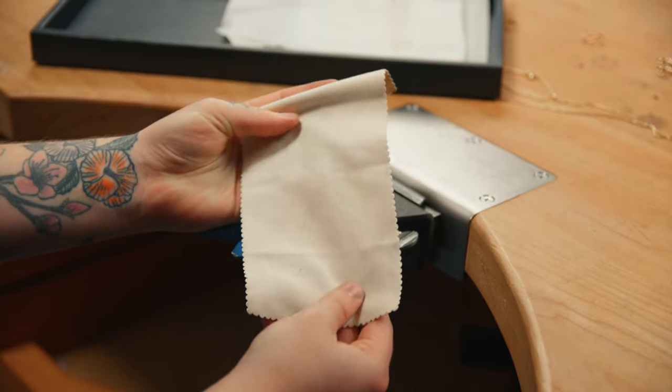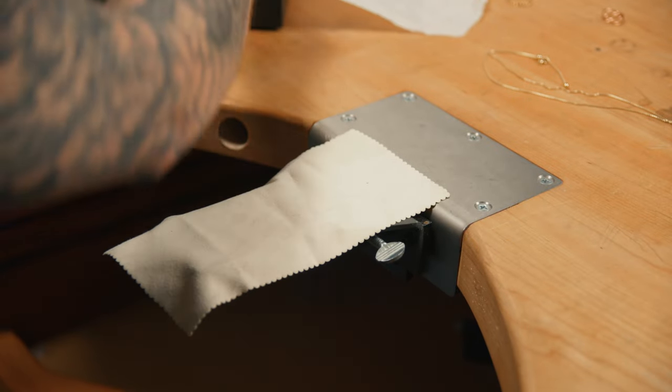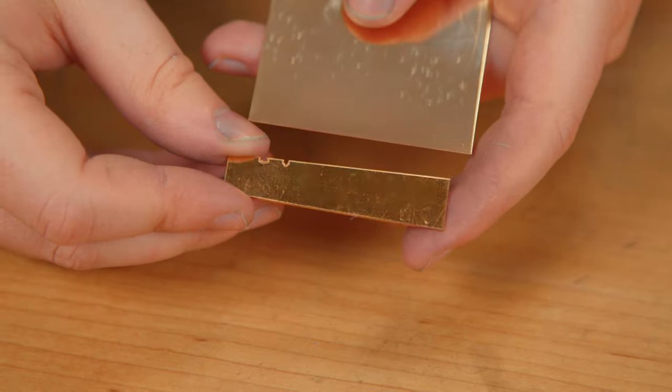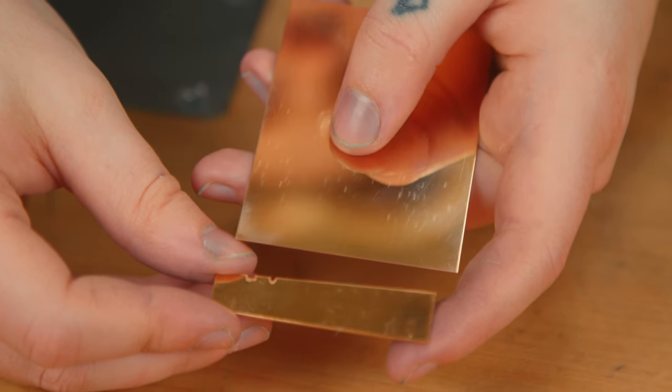Cover your work surfaces with a clean flannel cloth while working on gold-filled material to protect the gold surface layer from your bench pin or hard edges on your working area. Handle gold-filled material with a clean flannel cloth. The outside layer is karat gold, so it will not tarnish as quickly as sterling silver or base metals. Regardless, gold-filled stock should be stored in a dry place.